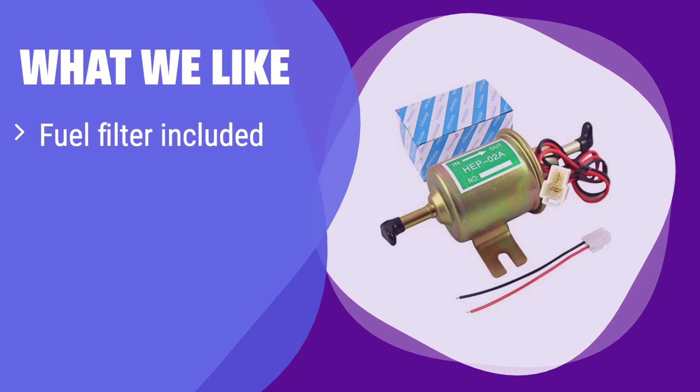What we like: This fuel pump comes with a built-in fuel filter, saving you the cost and hassle of buying one separately. It's suitable for a wide range of applications, from lawnmowers to small engines. If you need a reliable and budget-friendly option, this is the one for you.